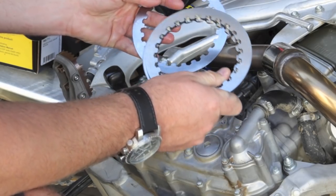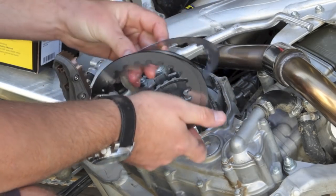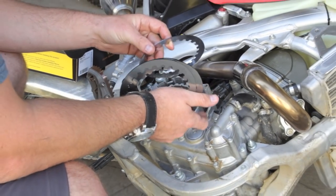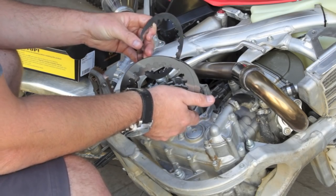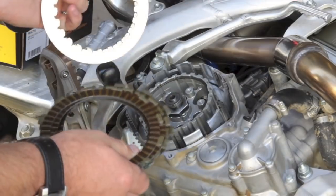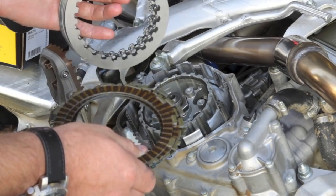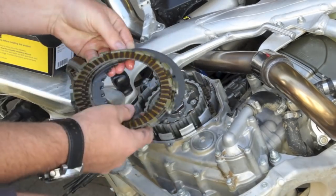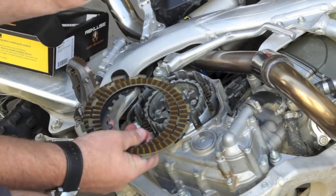Next we're going to install the Recluse drive plates, alternating drive plates and frictions. With the Recluse systems we actually start with the steel. On the 450 models there's one steel that's a little bit thinner — it's a 40,000 steel and we start with that plate. Smaller bikes, 250F and similar, all the drive plates are the same size, so make sure you check your manual. On this CRF 450, the first plate in is the thinner steel. After your first steel you go fiber, then continue alternating fiber and steel until you end with a steel.